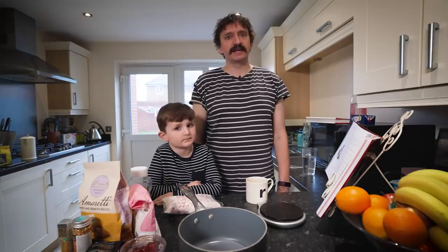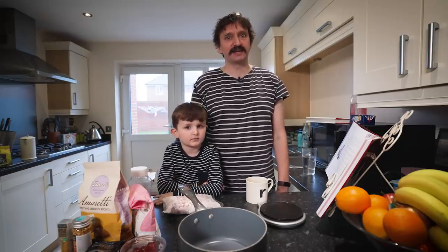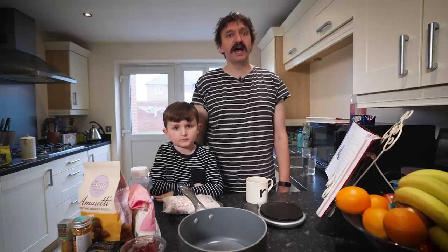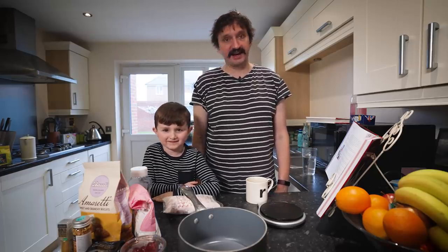One of the things we like to do in our house is make lovely Christmas gift baskets for our neighbours and some selected friends, and that's what we're going to do here today. I was going to do it on my own but Arlo has decided he wants to help. Don't you Arlo? Yes. Excellent.